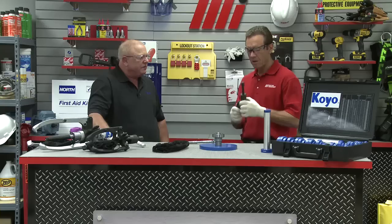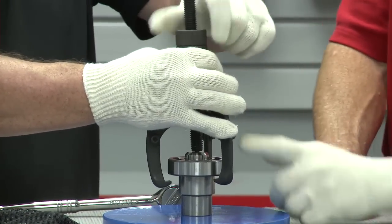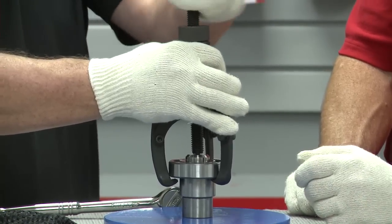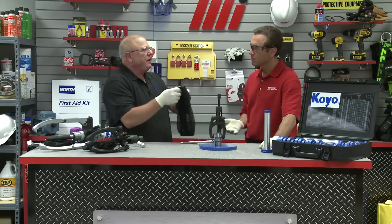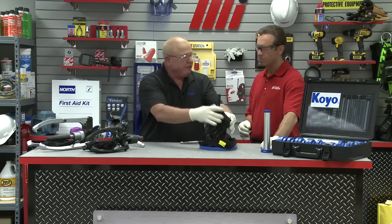So we've sized the puller. Everything is going to be secure — we're going to put this on. First, we are going to install the puller on the bearing and the shaft and hand tighten. We'll put the center in there and close the jaws up, then hand tighten it on the bearing. Next, we want to put the mesh blanket over the component and the puller to retain everything.